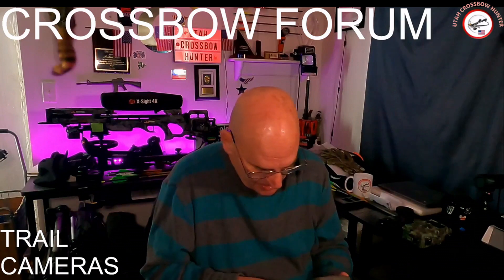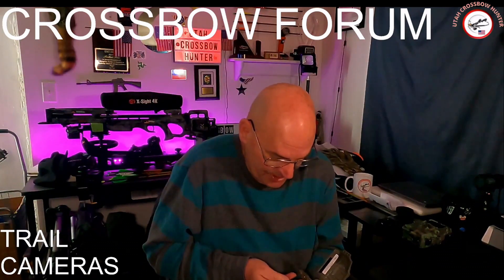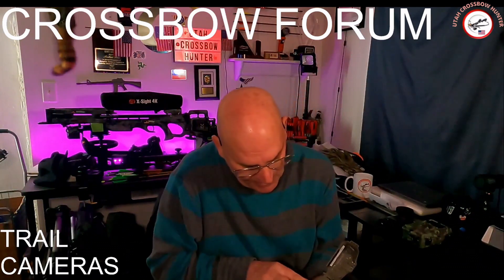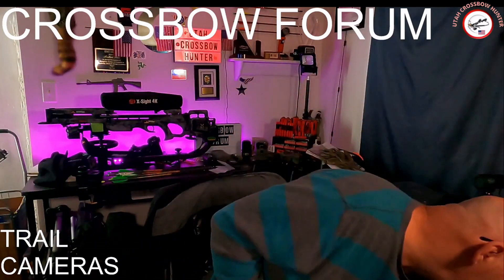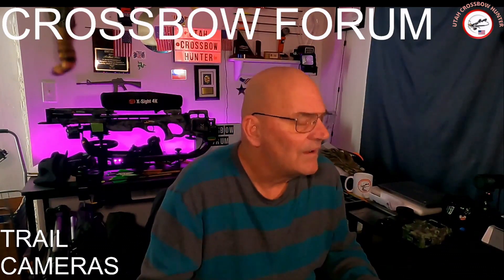Okay, Stealth Cam — go ahead and take the card out. These had Energizer Max batteries in them and it still said good. Let me close this lid, pull out the card, and drop it into the computer. Let's go over to screen number one.